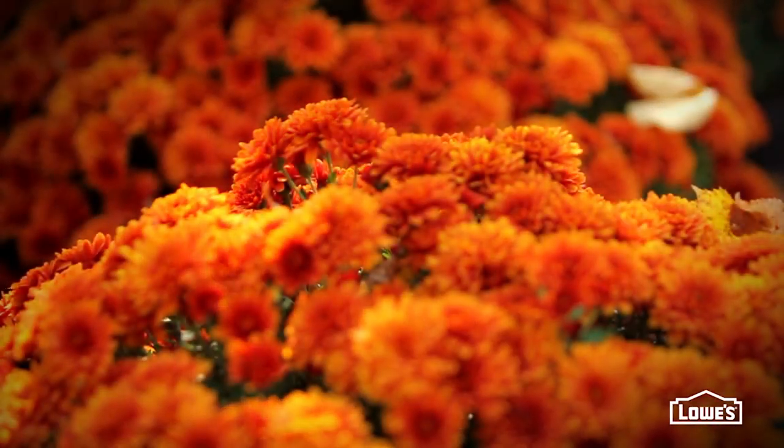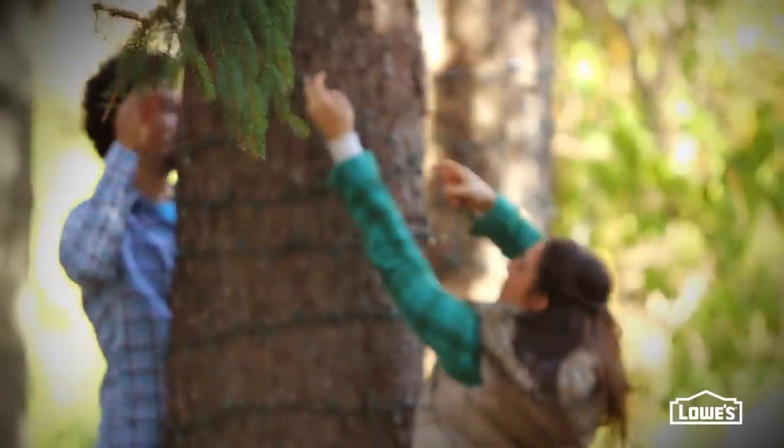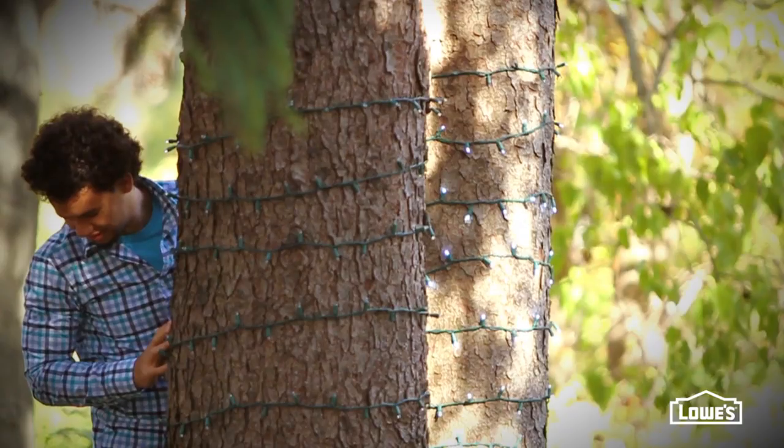You don't need much decor. Masses of mums in golds, reds, and russets make for a really colorful backdrop. And to balance all that color, wrap trees with some simple white lights. They not only add subtle sparkle, but help with lighting once the sun sets.